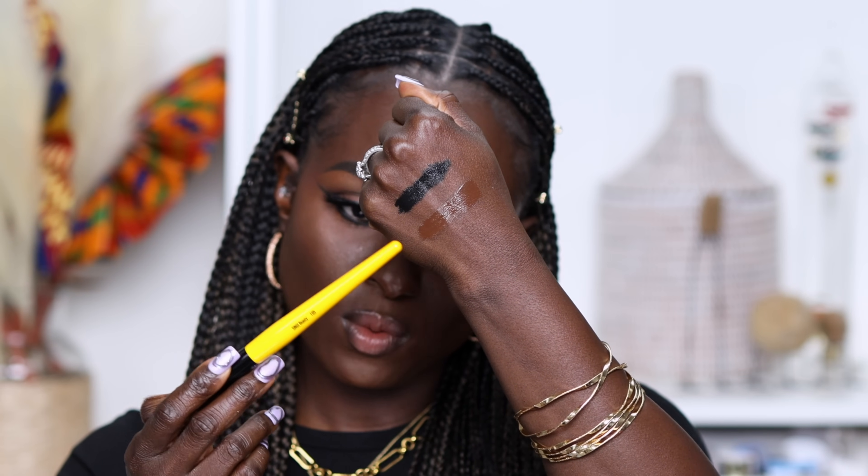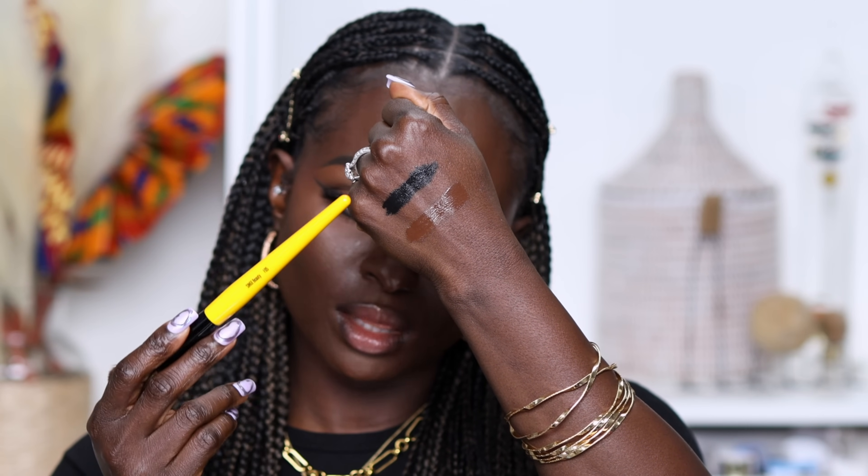This is my finished look using the Patrick Ta Major Dimension 3 Palette. This look is magnificent — no liquid liners used, just eyeshadow placement, and the brushes really helped. Let me go ahead and swatch the cream shades. Here are the two cream shades swatched: the black one and the brown one. The black is definitely intense enough where you can actually use it as an eye product, then go ahead and set it with the black shadow, and you have a liner.